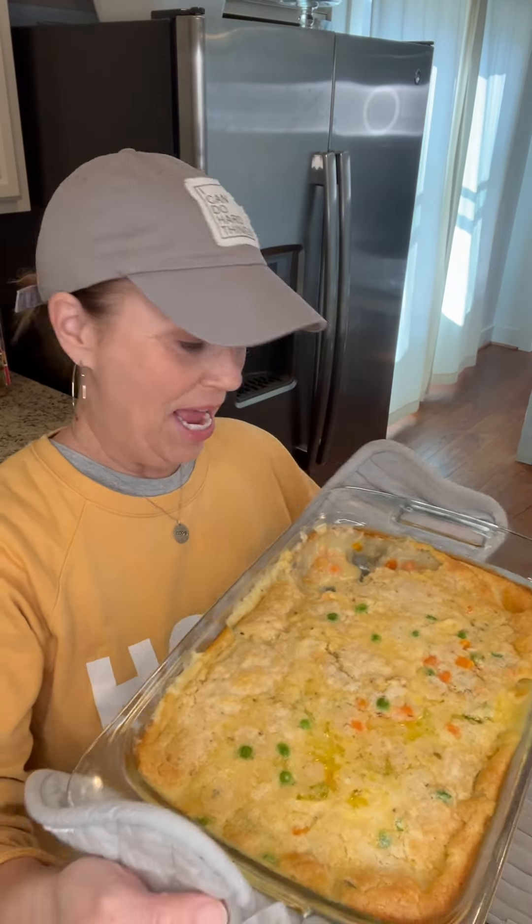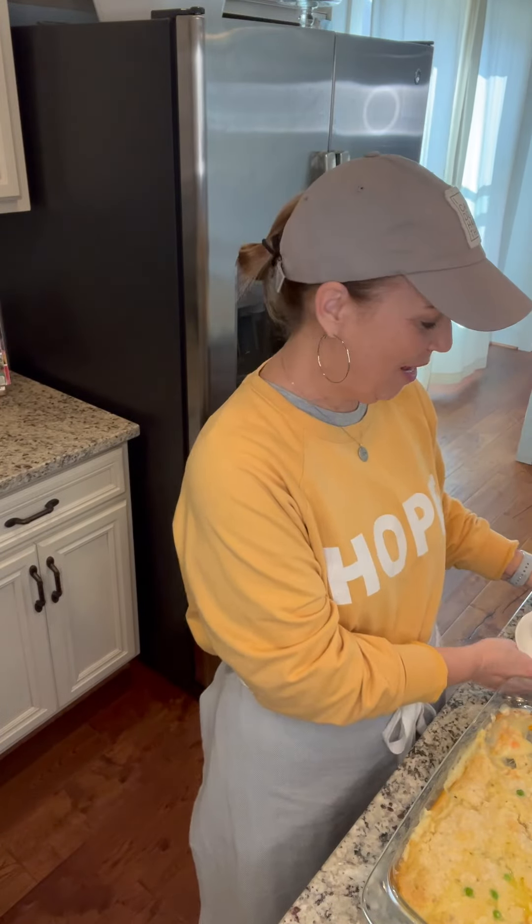It was in the oven for 45 minutes and this is what it looks like. My house smells amazing. I took out a little bit so it could cool off before I tasted it. So let's do a taste test — I have been wanting to make this for so long. Wow. That is awesome. It's like chicken pot pie, cobbler, all the yummy stuff mixed together. That's a super good recipe. I can see why it has millions and millions of views.